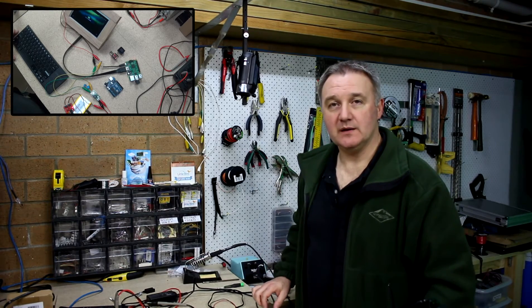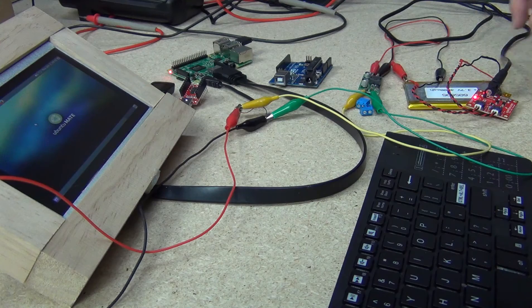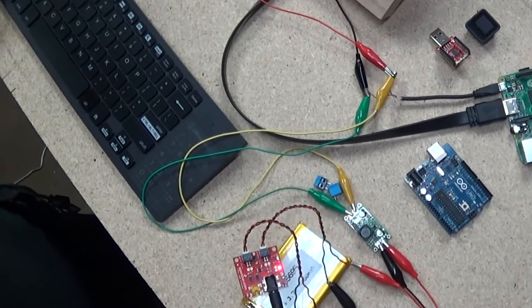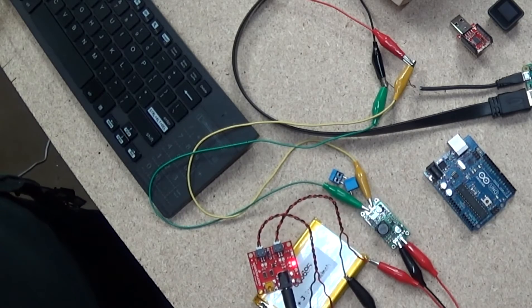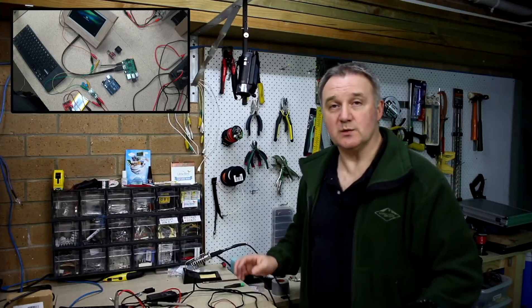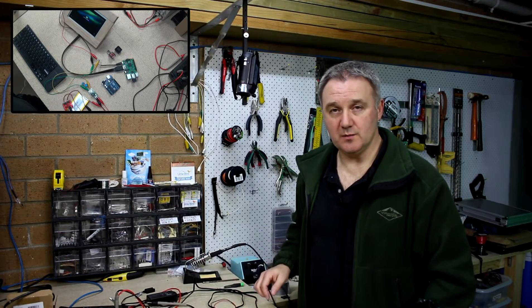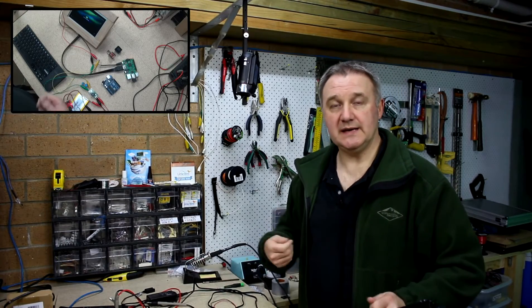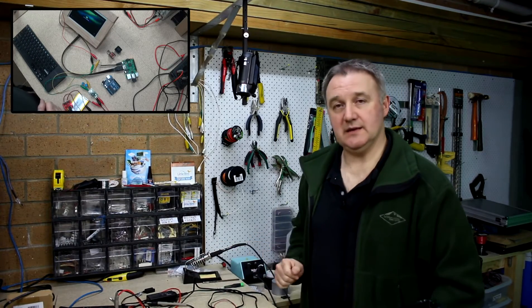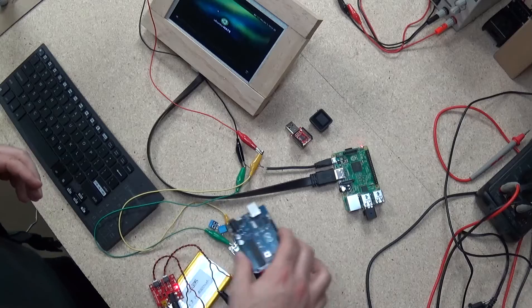I've hooked up mains power just to make sure everything is working as it should. On the SparkFun board the red LED is on, indicating power is being supplied through the external jack and it's charging the lithium ion battery. Everything worked seamlessly - I plugged it in and out a couple of times, nothing gets upset, and I'm not expecting the Arduino to cause a problem either.